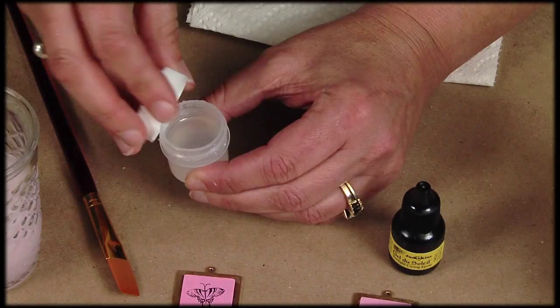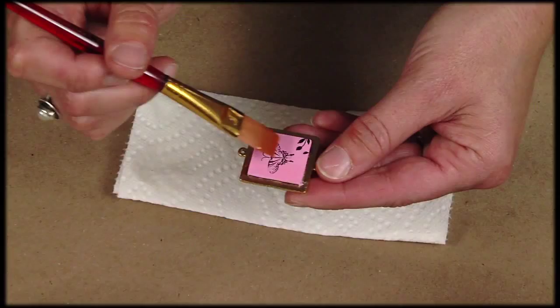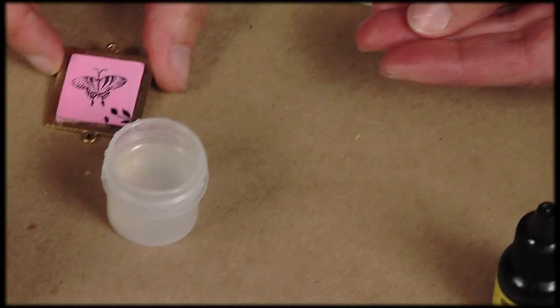The first is with an acrylic varnish. Very simple — I'll just paint it on with my paintbrush. One thin coat over my decorated piece, and I'll just set it aside to dry.